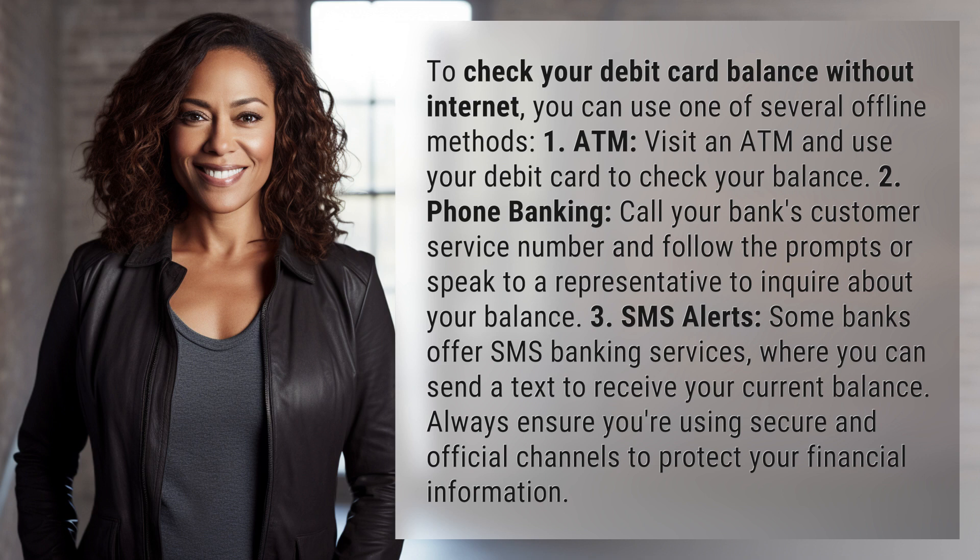1. ATM: Visit an ATM and use your debit card to check your balance.